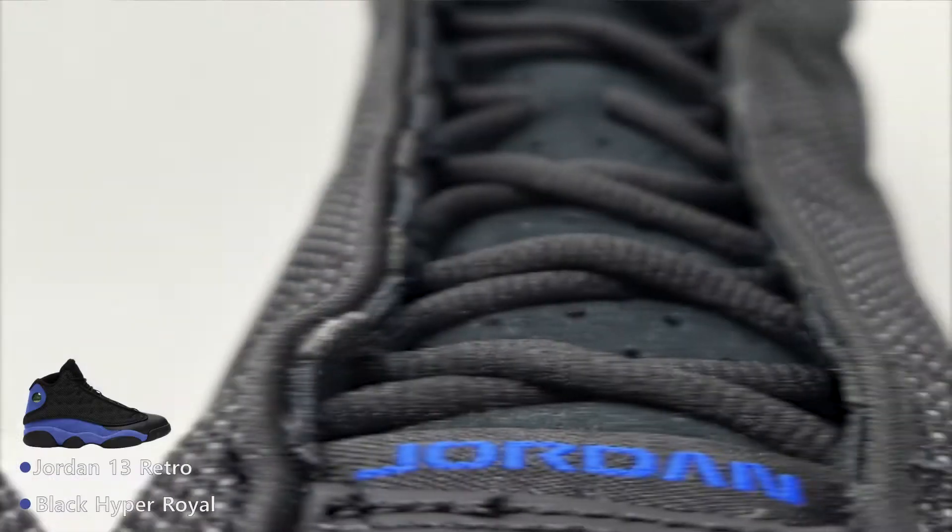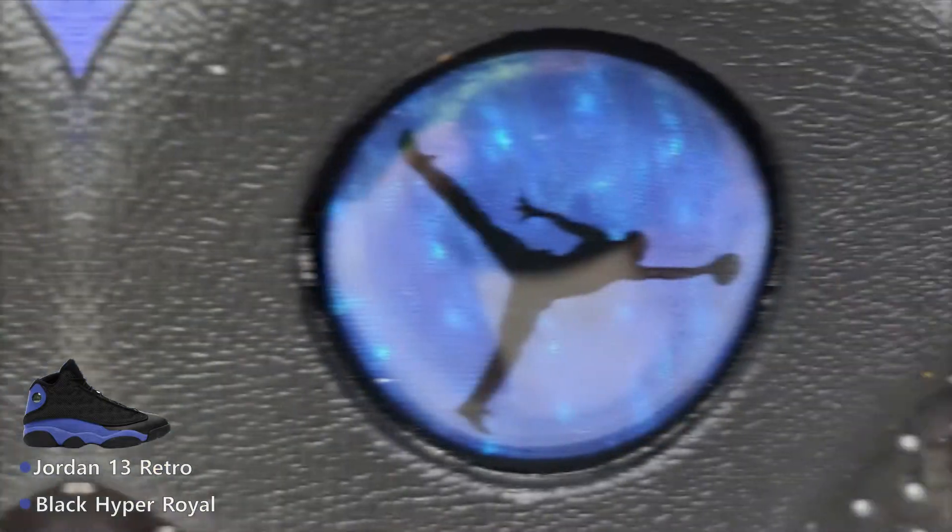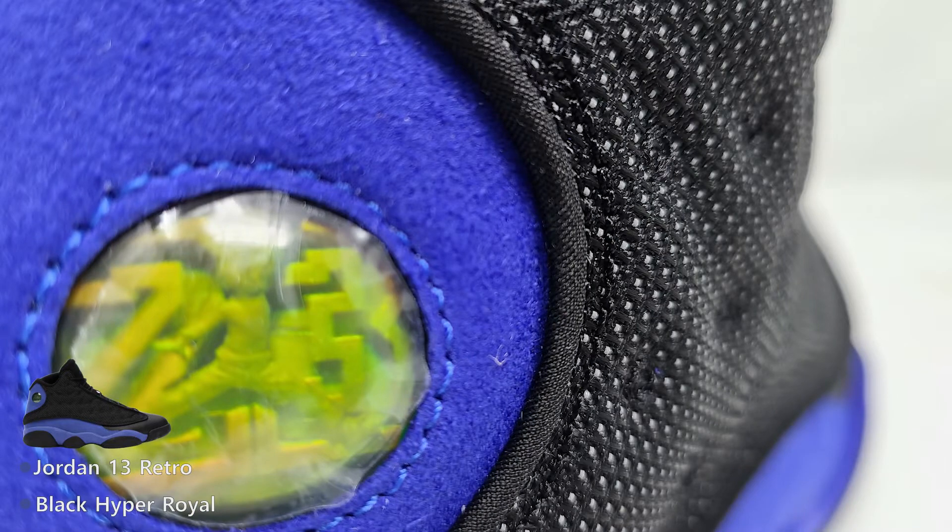You got the blue Jordan — the Jumpman logo — on the tongue, and then you also got the actual Jordan at the top of the toe box. You also got another blue Jumpman logo on the inside. On the bottom you get that carbon fiber in the middle, like they did on the 11 as well, and then you got a logo there. The one on the side, the little Jumpman logo — that's holographic.